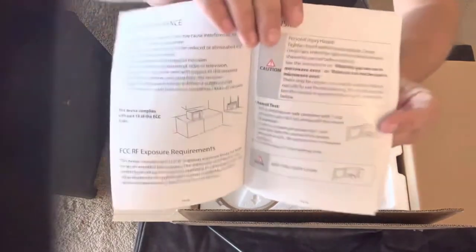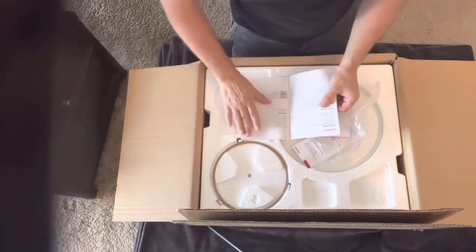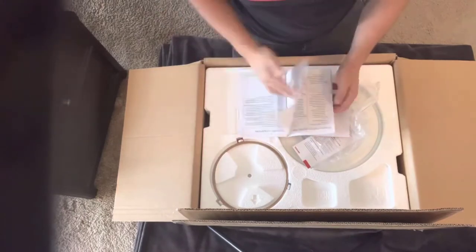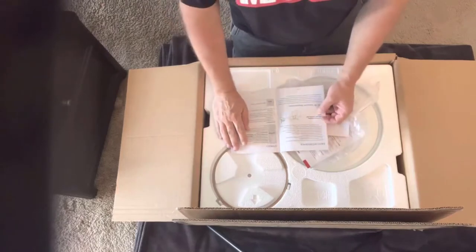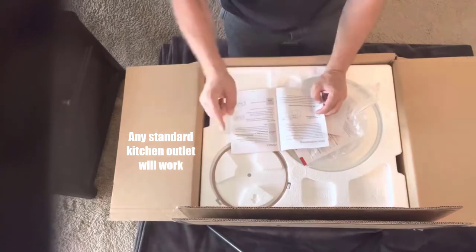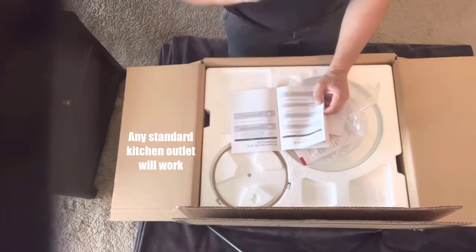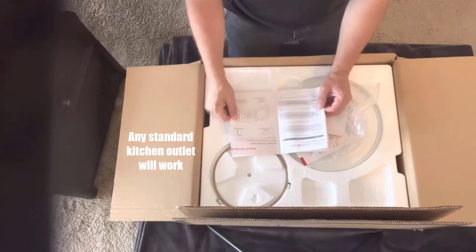The documents do not need to have type that small — that larger size would be better. But hey, the instructions are in here and they do seem pretty good. I'm just going to do a quick check: safety instructions, grounding instructions. You want to install this into a grounded kitchen plug. Most kitchens will have a grounded plug — I think that's called an RFI switch, the one with the on-off switch on the plug.